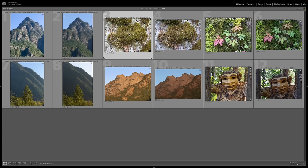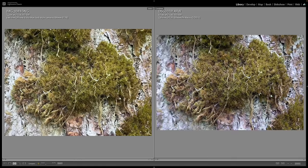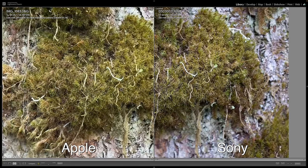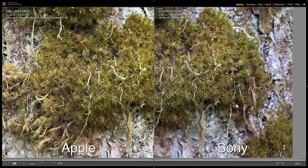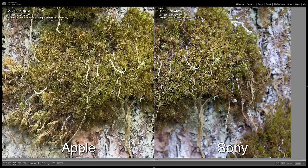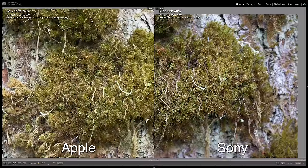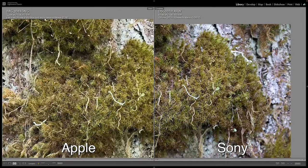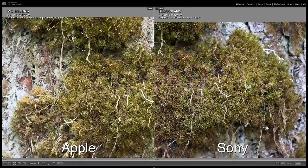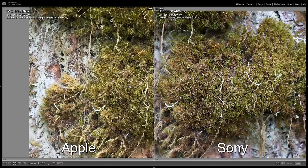Moving on to the moss shot — and I see a huge difference here. With the Sony, I can make out so much more fine detail in the moss, whereas with the Apple file it looks a little bit mushy. You really can't make out all these individual strands like you can in the Sony. The last image they were a lot more comparable, whereas this one the Sony is really just blowing the Apple file away.